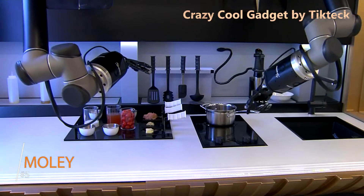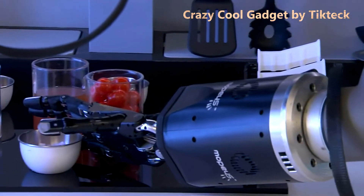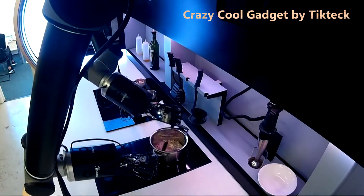Meet the world's first robotic kitchen. Equipped with two fully articulated hands, this automated kitchen is able to cook on its own. Here it's making CNBC a crab bisque.